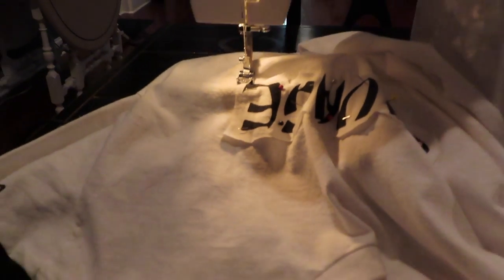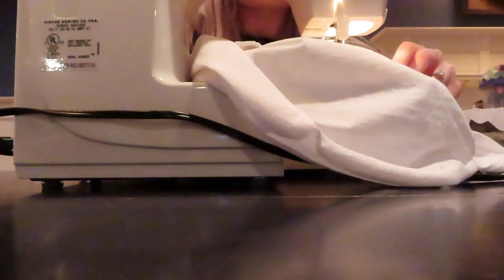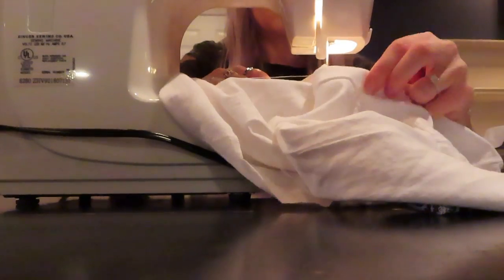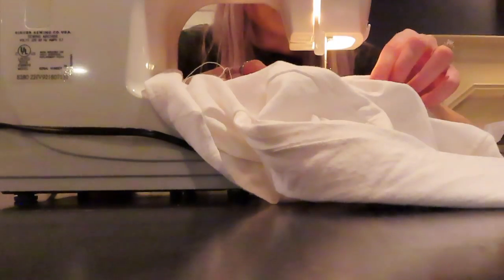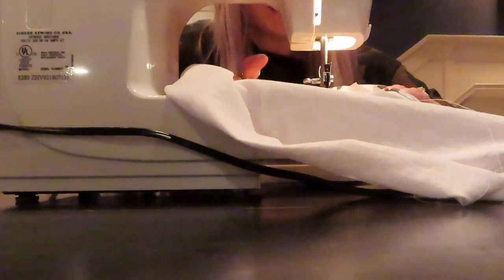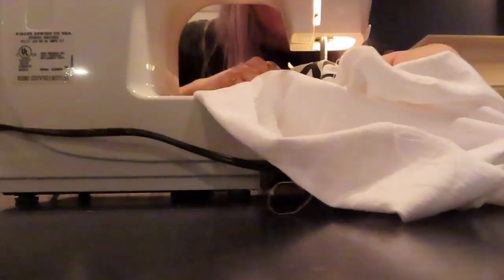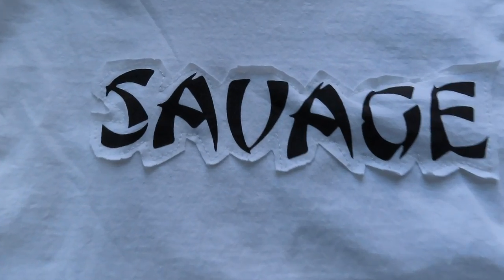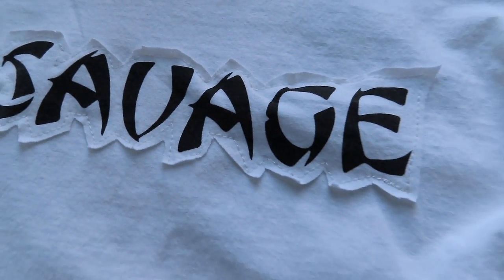Now for the fun part — we're going to take our shirt, put it on the sewing machine, and sew this logo on. If you don't know how to use a sewing machine or you don't have one, this can very easily be done by hand. This took me maybe about 10–15 minutes on a sewing machine; it might take a little bit longer if you hand sew it but it wouldn't be too bad. I keep having to lift up the foot and place it back down because the edges of this logo I cut super jagged, so I keep having to adjust it every few seconds.